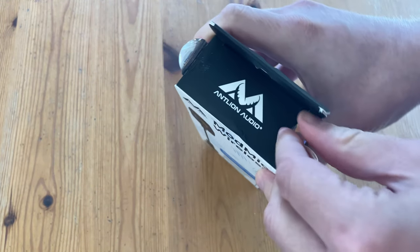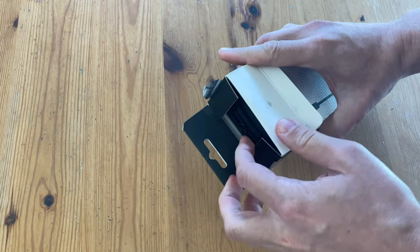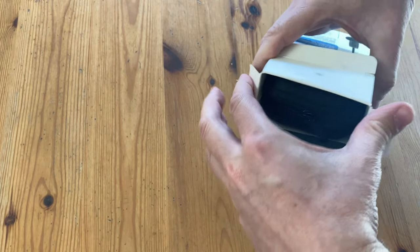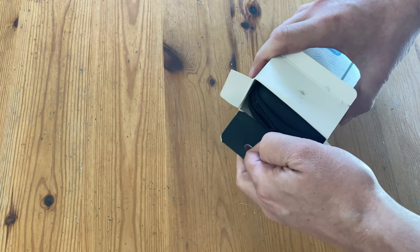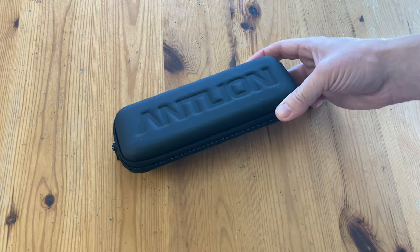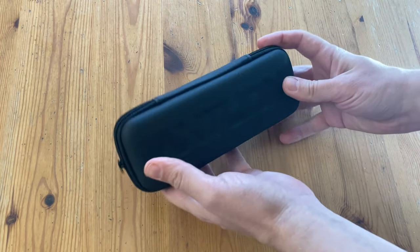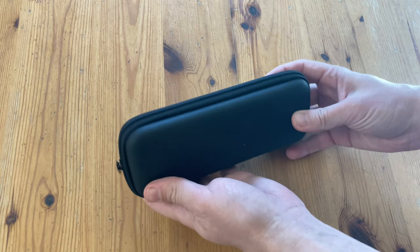Sealed by two stickers at the top, and then we can pull it out. Presentation is top notch. Look at this - an Antlion hard case for your microphone needs. On the back, nothing much.